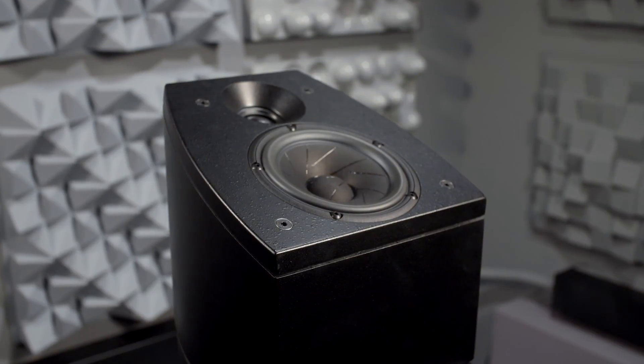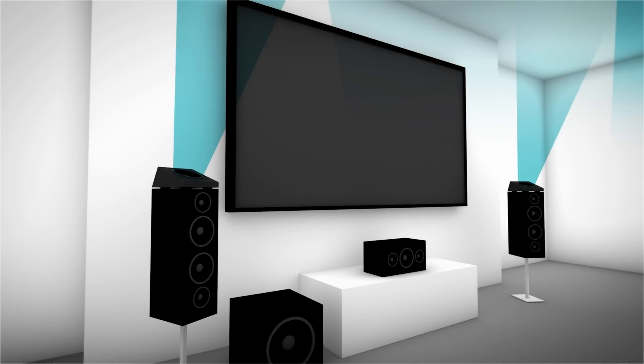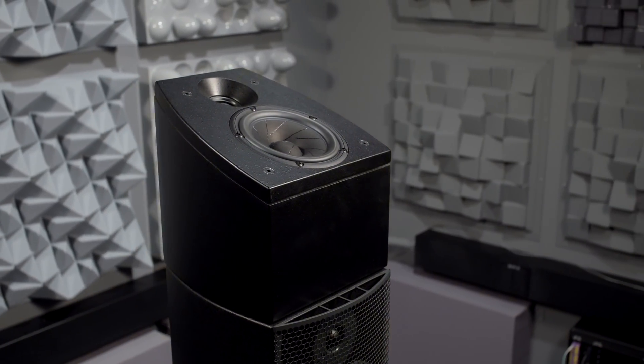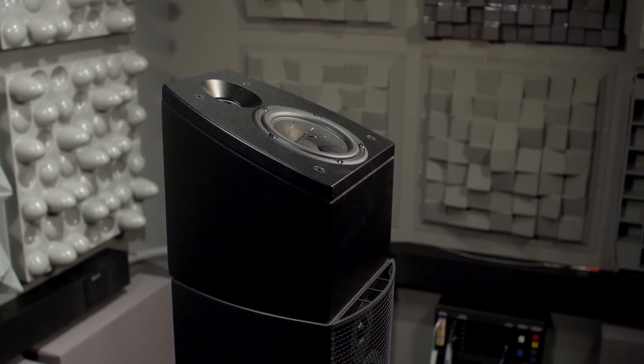We've created a new technology in the Dolby Atmos-enabled speakers. In its simplest terms, it's a reflection of sound off of the ceiling — that's an upward-firing speaker. To make that work, because if you take a normal speaker and just point it at the ceiling, it won't work. So it's a combination of very specific speaker design and characteristics that we define, as well as filtering that's in the speaker itself.